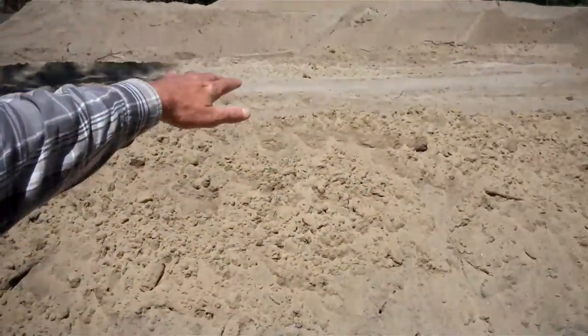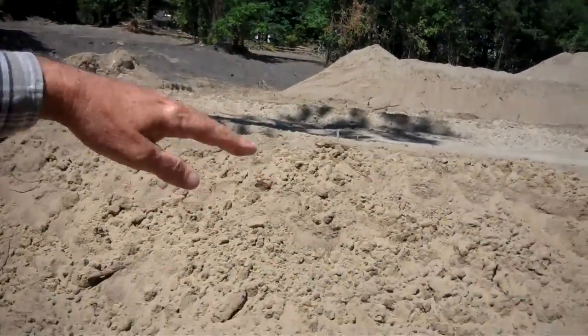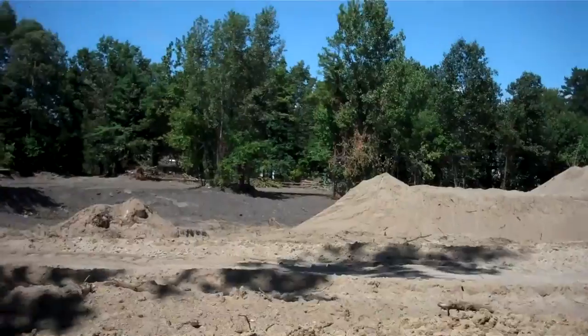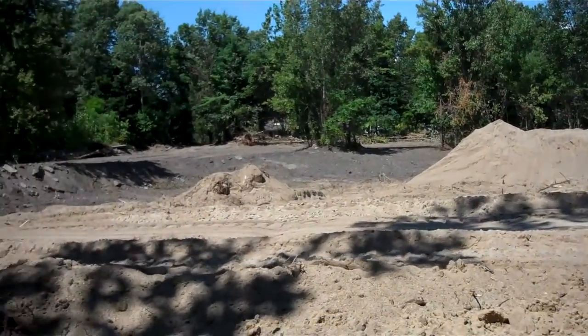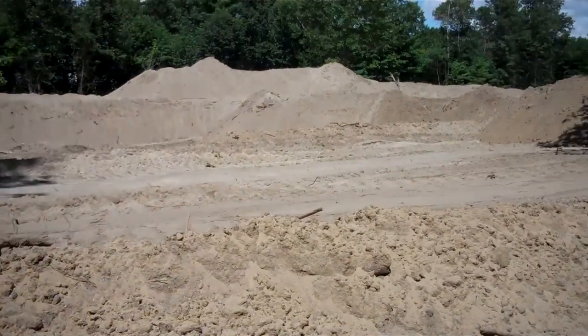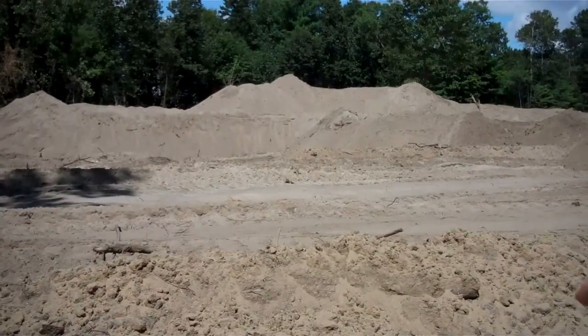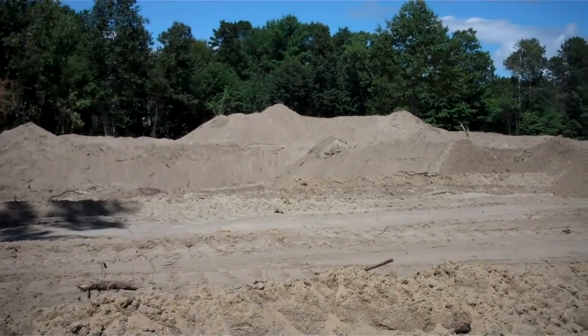All right everybody, I'm gonna get back to work. As you can see behind me, I've created somewhat of a grade here — this is kind of my template. It may go up or down but it gives me a generic line. I made it yesterday. Now I've got to concentrate on all that fill over there, everything down to this line, which is a long drop.